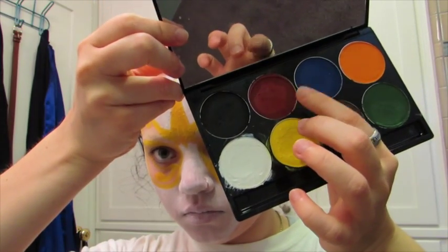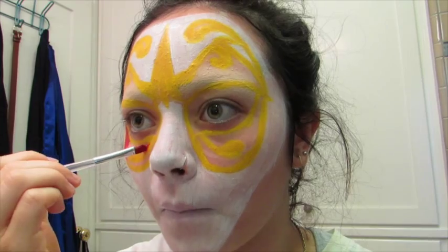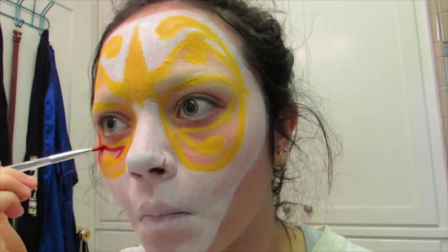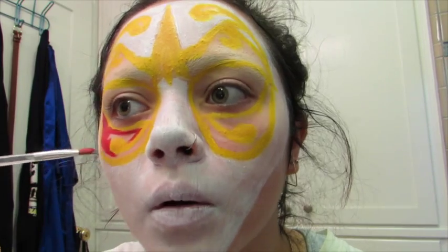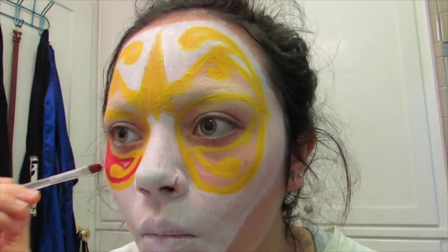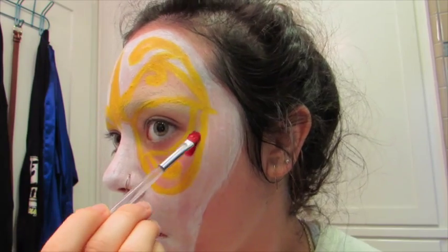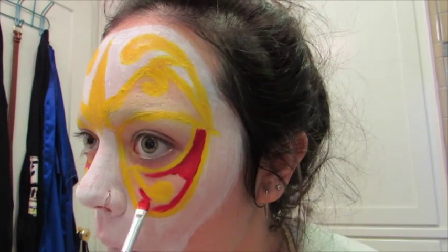Now we're going to be tackling the red and the blue face paints. You want to use a smaller brush than I'm starting out with here — I'm going to switch — because there are a lot of fine details that you really want to make sure you get into. This is something that is going to take a lot of patience. And here is where I so lovingly drop my eyeshadow palette — accidentally, of course. Also, if you made some mistakes in the yellow paint, now would be the time to cover it up using these various colors, because now that it is set, it will be able to be covered properly.